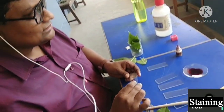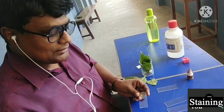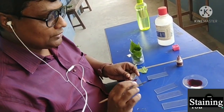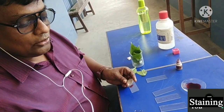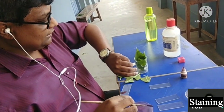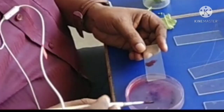One advantage of safranine is that even if there is over-staining, the slide will not be damaged. If you keep it for a very long time it will be over-stained, and under the microscope everything will appear black. Now I think one minute is over, so we have to wash it.